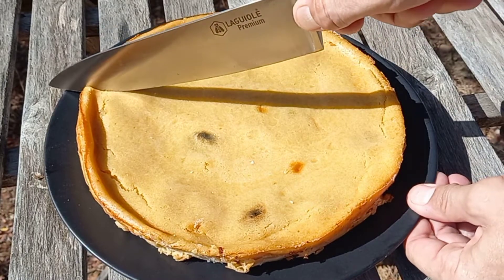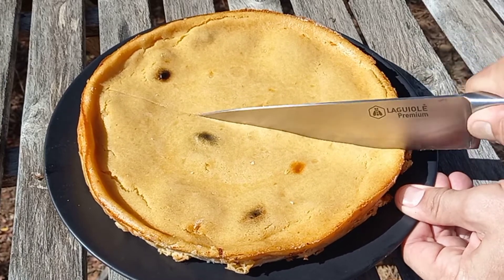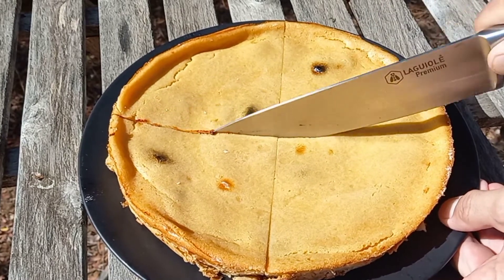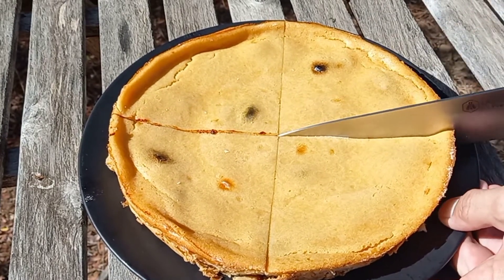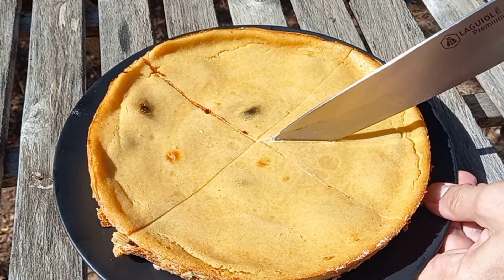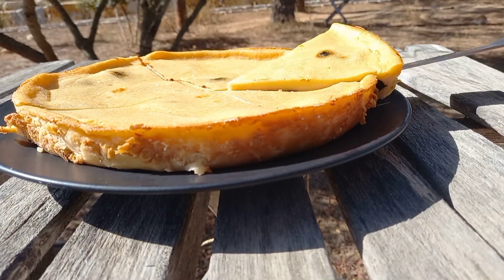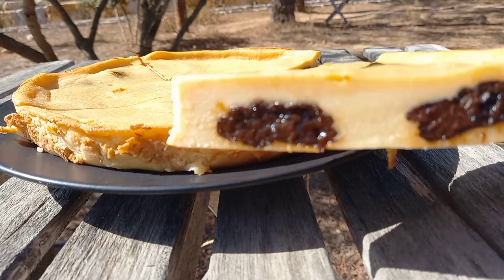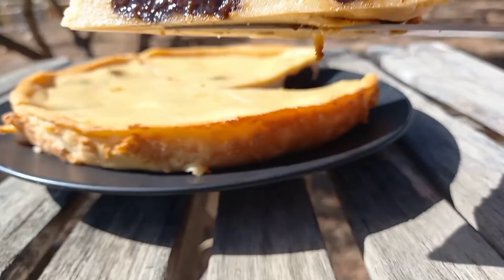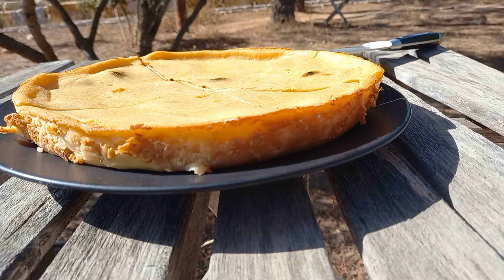Here we go guys, this classic traditional French recipe is ready. Hope you enjoyed it. Don't forget to subscribe to my channel, share with your friends and family and put a like on my video. I will see you soon with new interesting recipes from all over the world. Thank you.